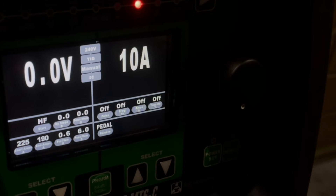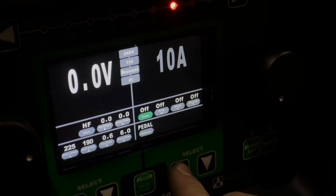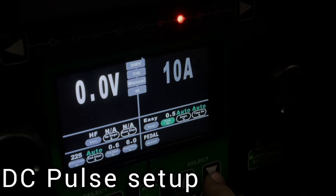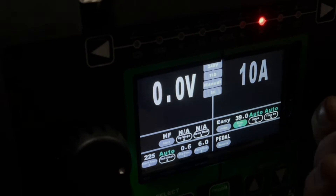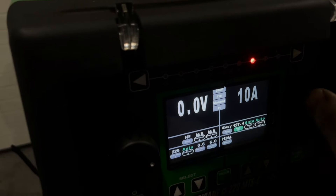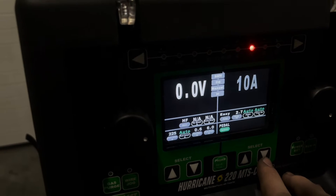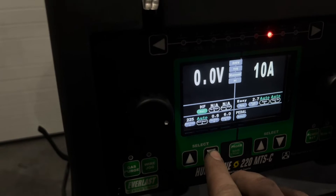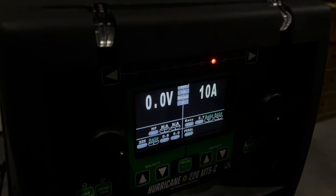Now we're going to try out pulse on DC. We're going to go into some thin gauge stainless. I don't know the exact gauge, but let's get this set up. I know the basics of pulse but I'm not anything crazy at it. Let's see what our frequency goes up to — 150 hertz on DC. Set to 2.7, pedal, everything else stays the same, 225 amps, start amps, end amps, auto. We'll just go with this and fine-tune from there.